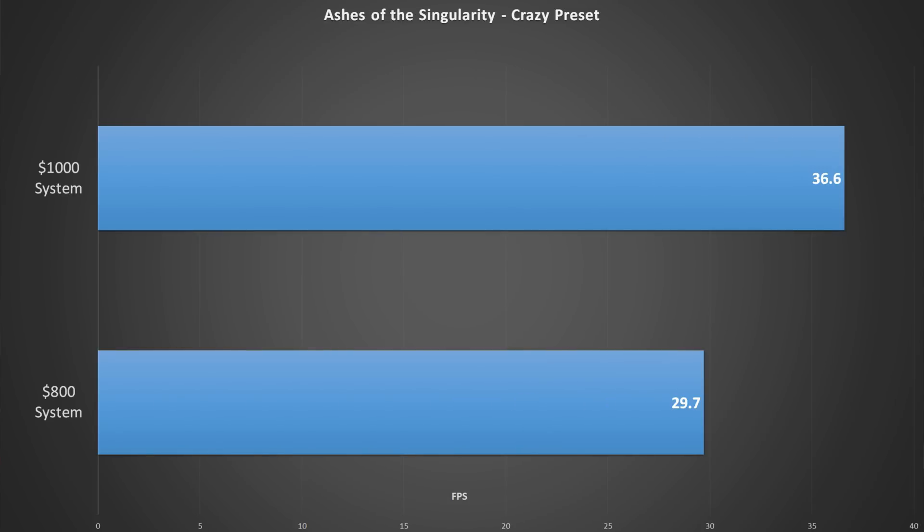We see the exact same result in The Division with almost identical scores. Rise of the Tomb Raider again shows our $800 system keeping pace with the $1,000 system without any issues. However, Ashes of the Singularity very heavily favors more cores and more threads, so we do see a disparity there. But this isn't a game that anyone I know really plays, so I'm not particularly worried about it. The $800 system still puts up a very respectable score, as this is an enormously taxing benchmark. Additionally, the Steam VR readiness test deemed this system VR-ready. So for $800, we're putting together a gaming box that can run VR and keeps up with a $1,000 build in almost every single real-world gaming test. Yes, you're going to miss some perks of having an i5 — four physical cores, an unlocked SKU chip, and 16 gigs of RAM.